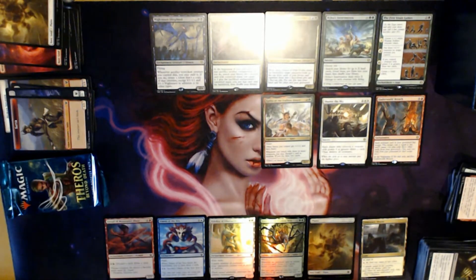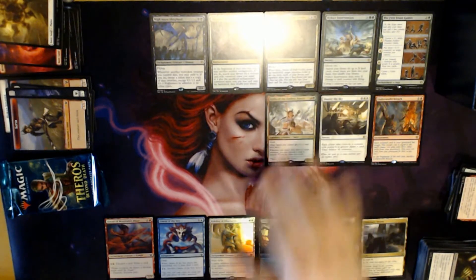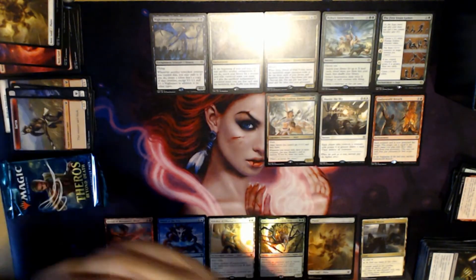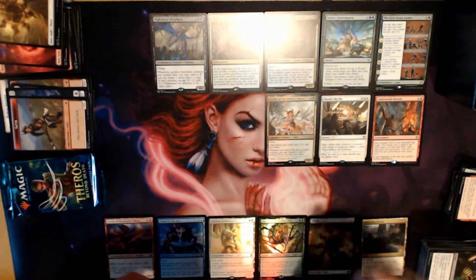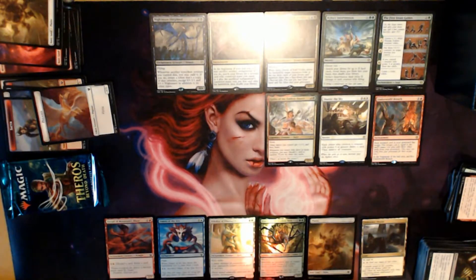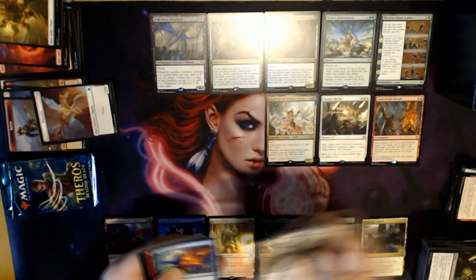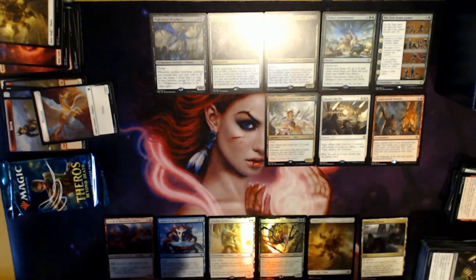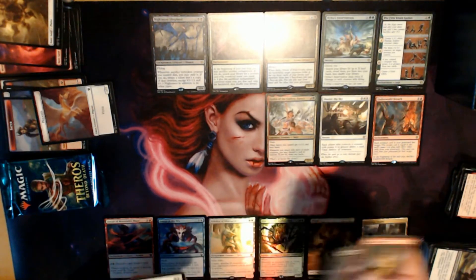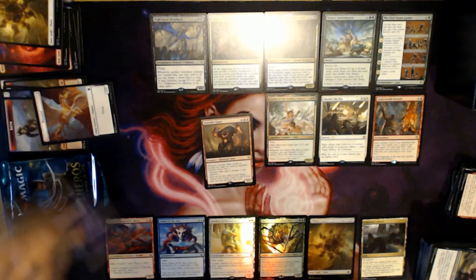We're getting down to the end of the box. Last two packs — Pegasus token! That pack had 10 commons too. Uncommons are Underworld Fires, Frock-a-Spawn, and Commanding Presence. Our rare is Tectonic Giant. And we have a full-art Swamp.